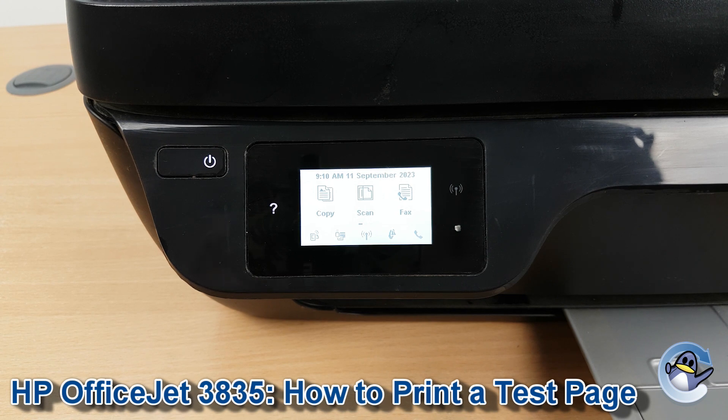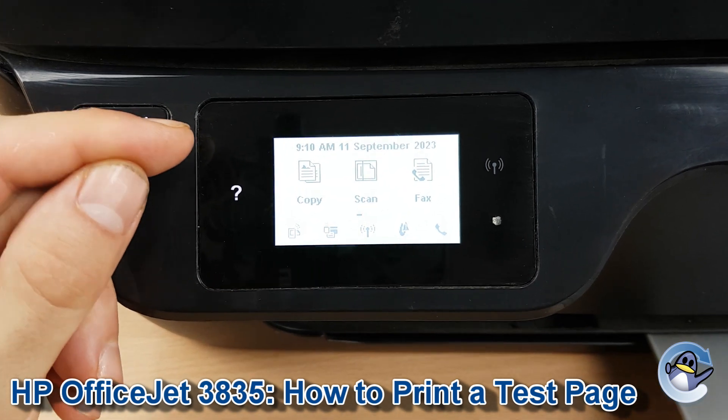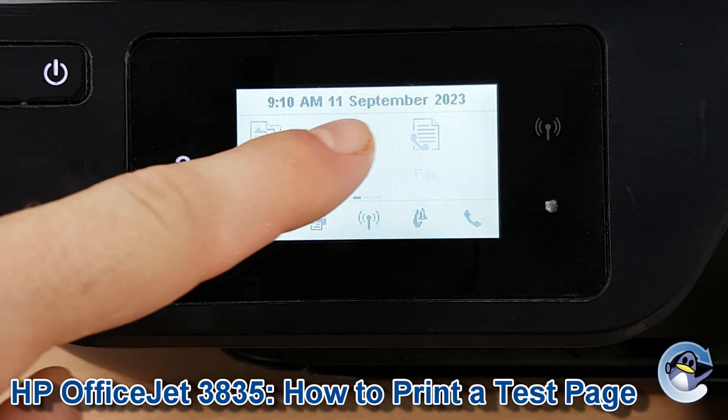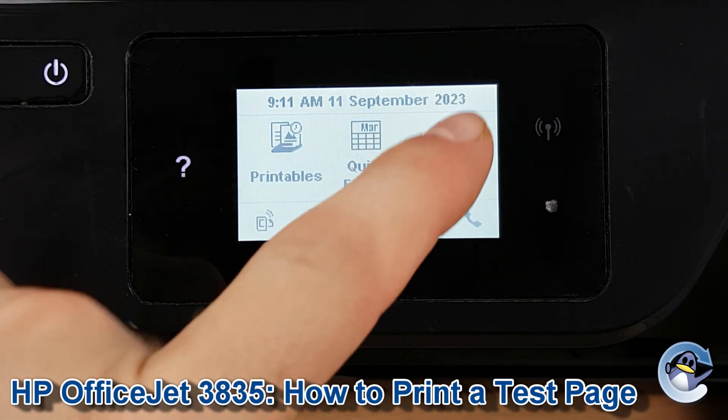First of all we need to be on the home screen of the printer which looks like this. If you're not already here, a button will be lit on the top left hand side to take you here. Now we just drag the screen along to the left until we can see setup and press to go into setup.